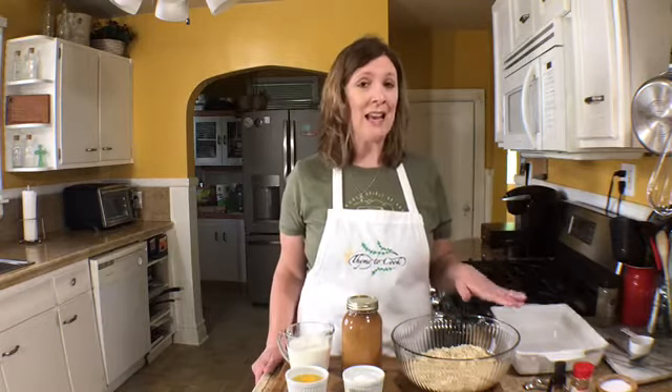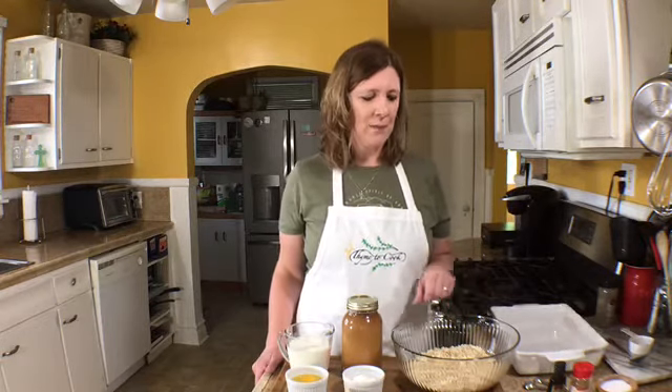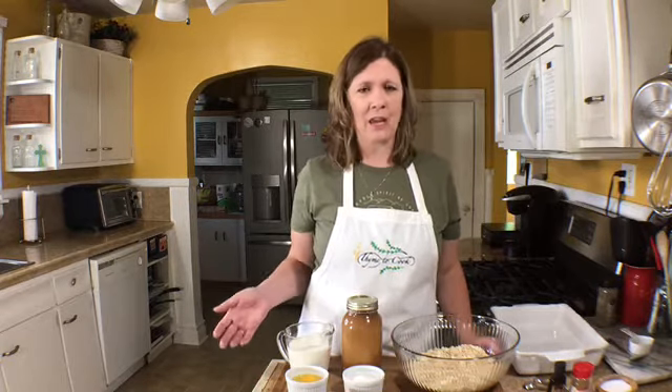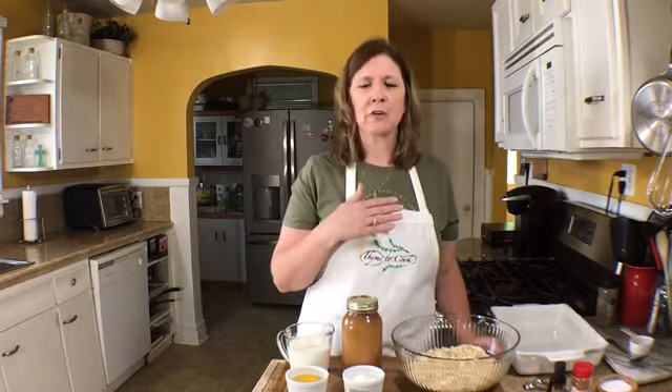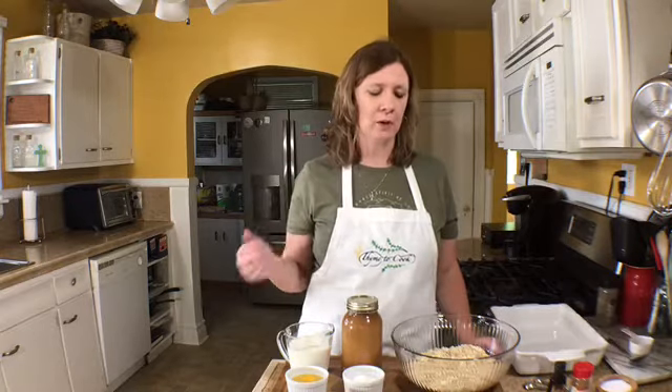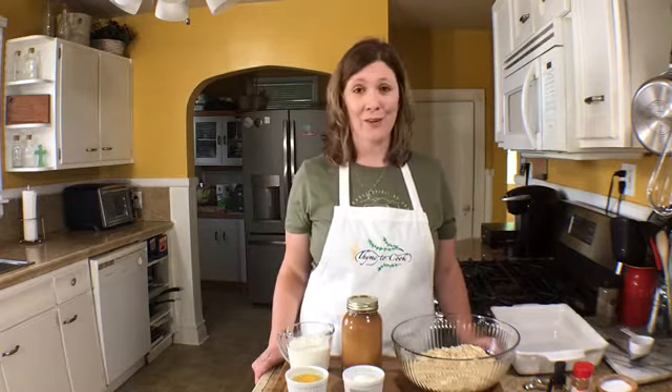Today I have a delicious breakfast: my baked oatmeal. It is so good — I bake it in the oven and then you put delicious toppers on it, and I'll show you different options. Another thing I really like about this oatmeal is the versatility — you can add nuts or dried fruit, anything you want, and it's so healthy for you. I hope that you give it a try, so let's get started.